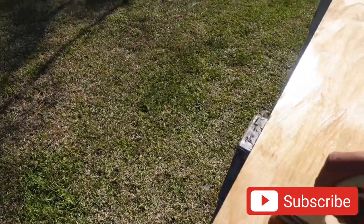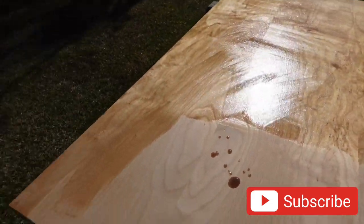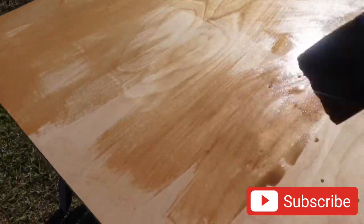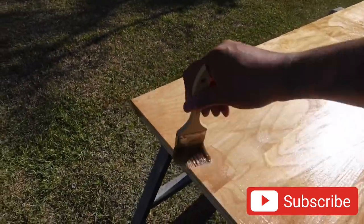It almost even feels like the resin's already queuing up. But you guys get the idea of what we're doing, man. So let me finish up this real quick, and then I will pick up the camera and let you know what it looks like at the end.